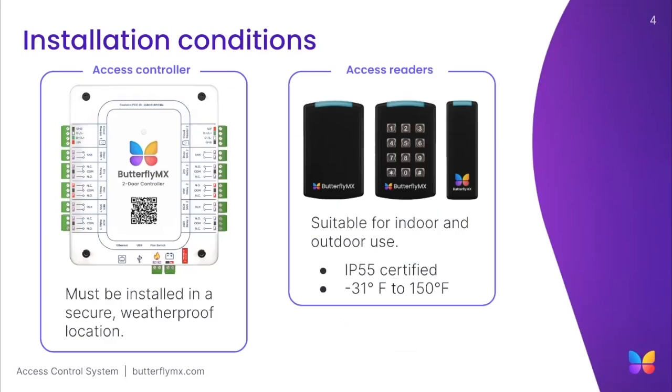To briefly discuss the system's conditions, it is essential to note that the access control elements be secured in a weatherproof location. The readers are rated IP55 and are suitable for indoor or outdoor installation.